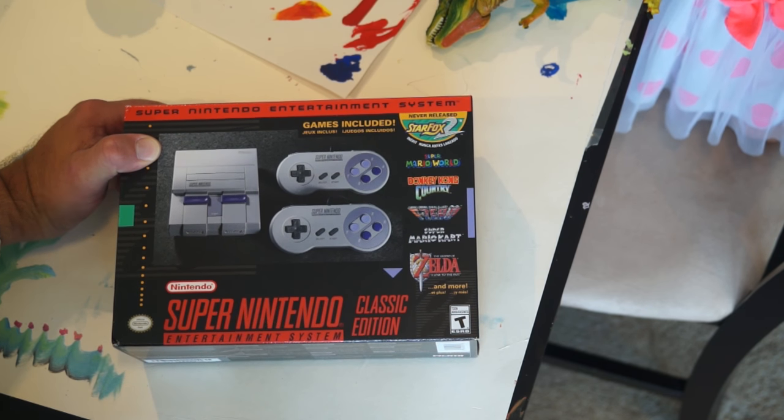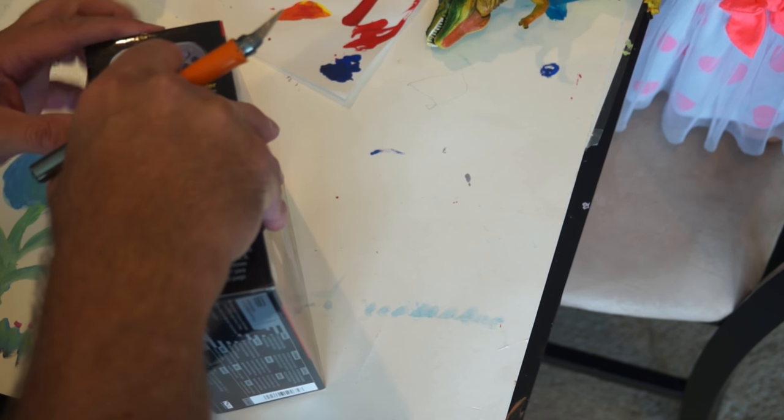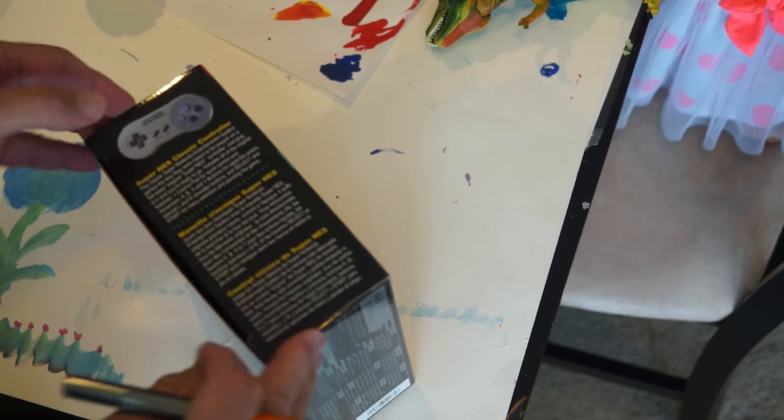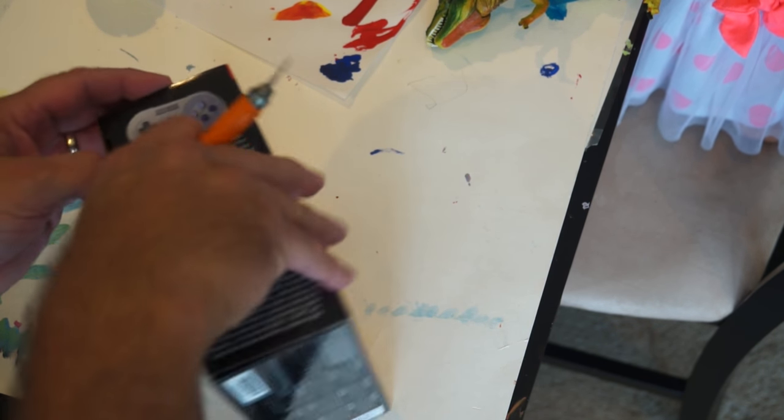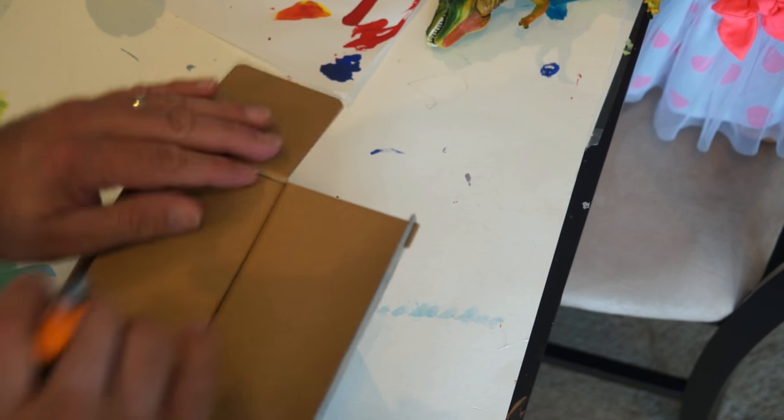This promises to have an HDMI connection, which means it should look halfway decent on a TV. It's not gonna look beautiful — it can't, it's Super Nintendo. It won't compare to today's games, but we don't want it to.